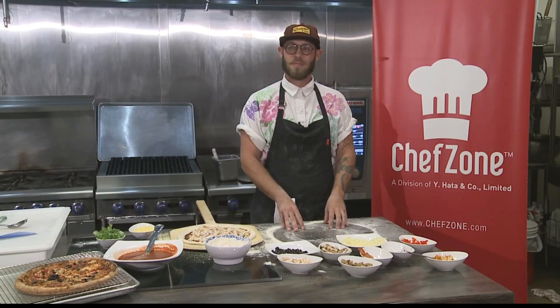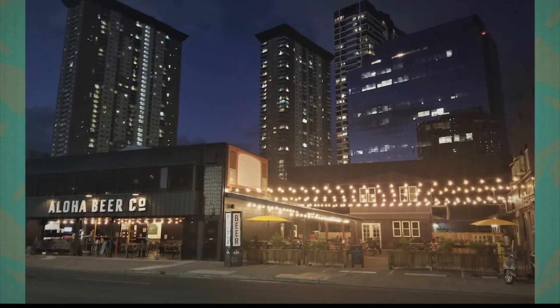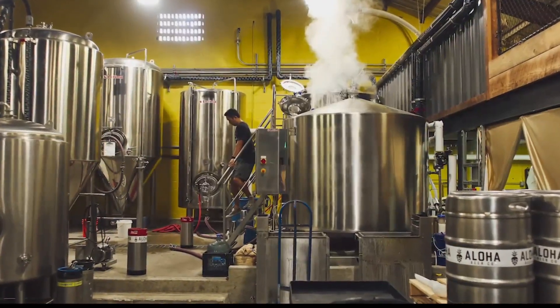Aloha Beer Company serving up some unbelievable pizza and some pretty decent beers as well. We thank you so much for being with us — you have taught me a lot about pizza, and I'm hoping our viewers learned a little something too. You can always go get the good pizza for yourself from the Pizza Eolo himself over at Aloha Beer Company. Thank you so much, John. Really appreciate it. We certainly hope you learned something, because I did. I had a lot of fun, and I thought it was a great segment and really, really good pizza.